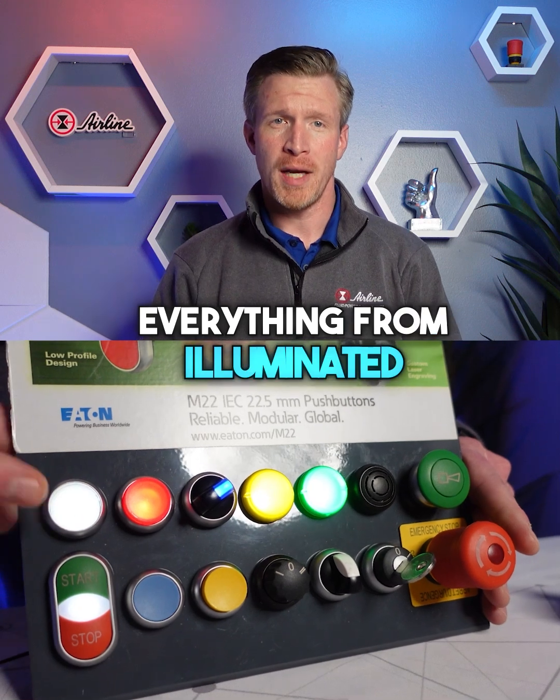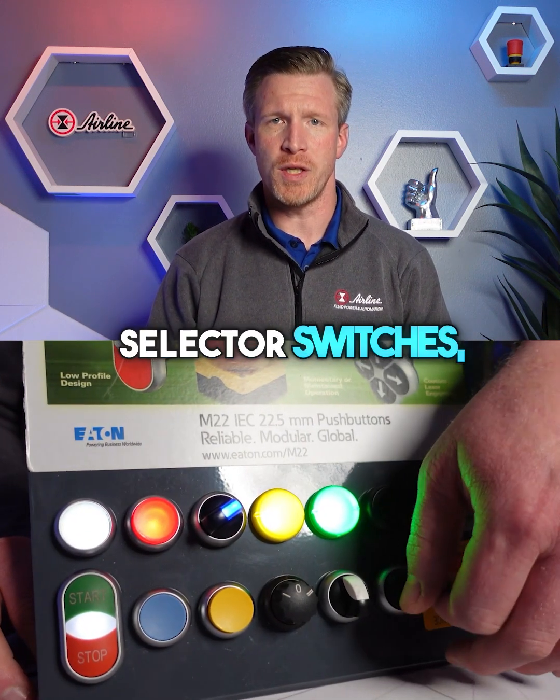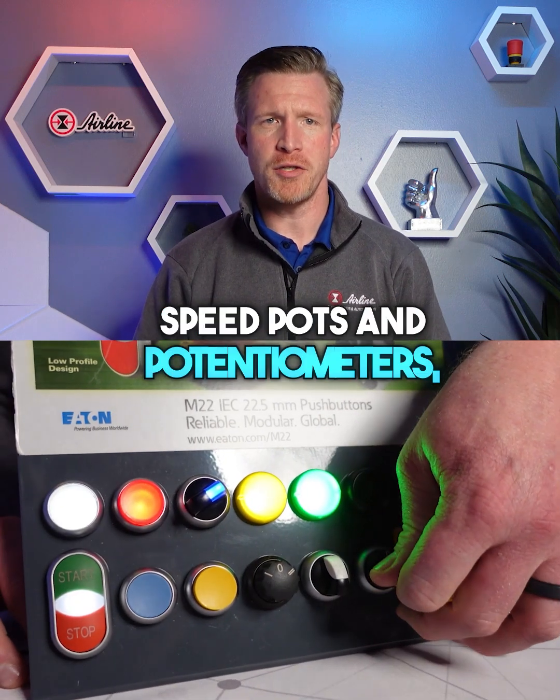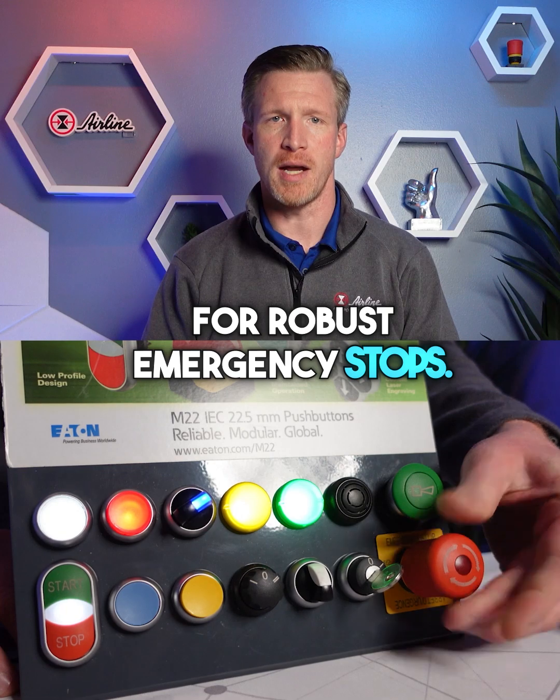Everything from illuminated to non-illuminated push buttons, LED indicating lights, selector switches, speed pots and potentiometers, acoustic modules, and numerous options for robust emergency stops.